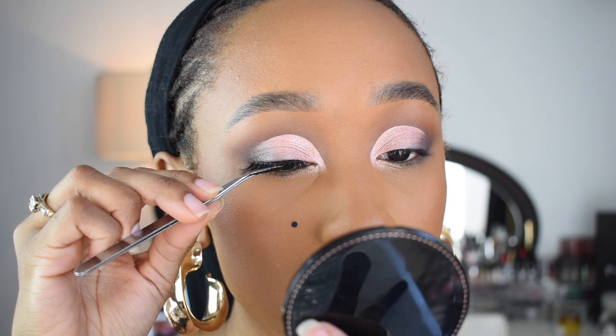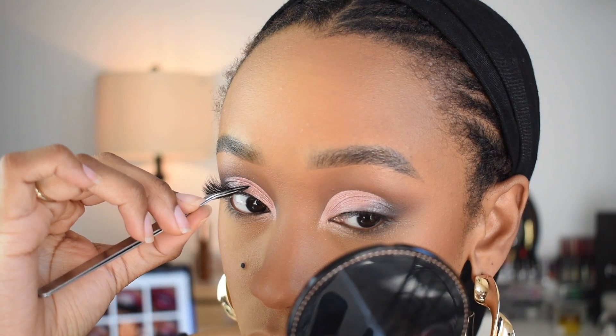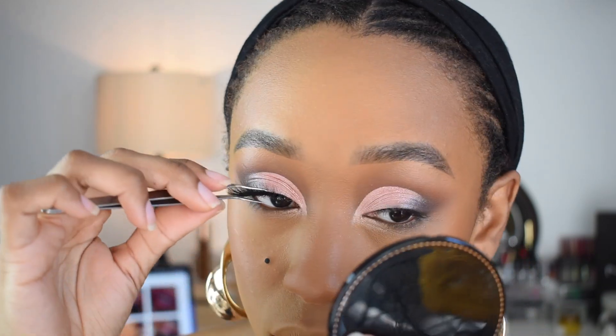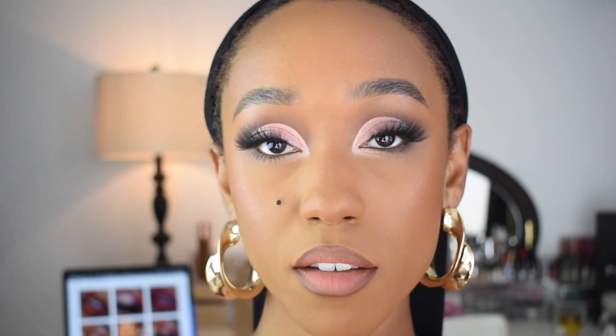I do need to trim the lashes because I haven't worn them yet. I'm using the Tarte Pro lash glue — the one that doesn't come off. And I'm just going to add a little bit of MAC Fix Plus. This is the final look.